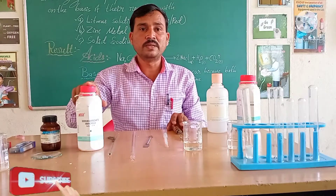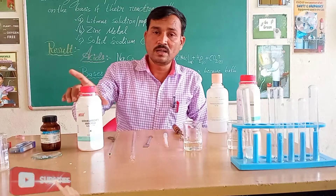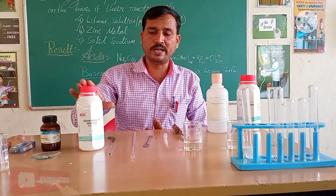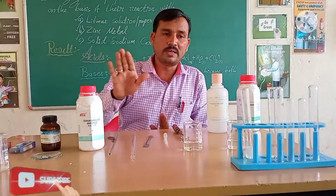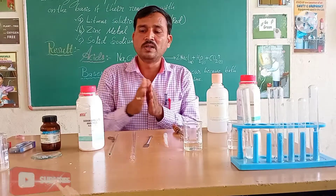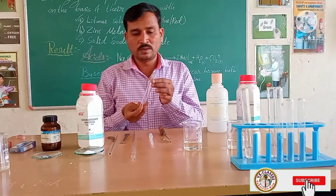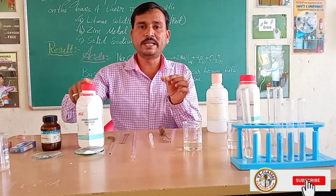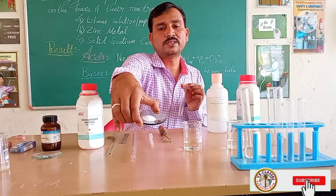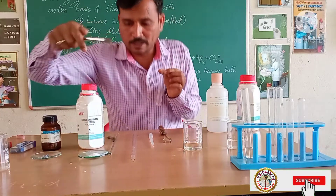Now the third: what happens with the property of acid and base reacting with solid sodium carbonate? Let us check the sample of solid sodium carbonate with respective acid and base, using two test tubes — one with acid and solid sodium carbonate, another with solid sodium carbonate and basic sodium hydroxide solution. I will take one test tube and add a sample of solid sodium carbonate.